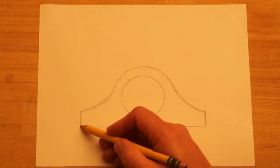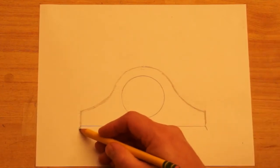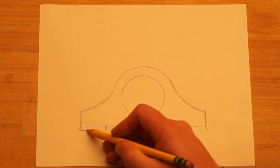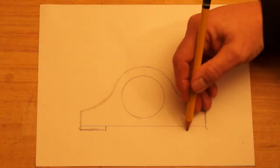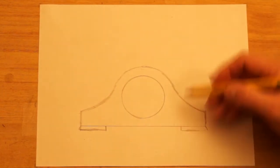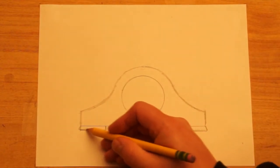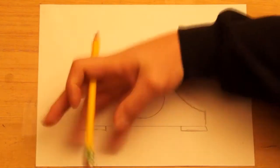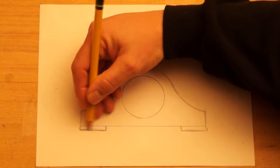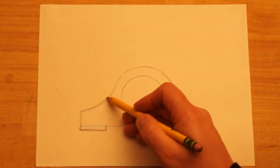At the bottom it's going to have some feet. I'm going to draw a line that slants out a little bit on each side, and then just a line that goes over about that far — the same on both sides. Now you can look at pictures; I looked at some pictures of mantel clocks and got an idea of how I wanted to draw this before I started today. You might come up with your own version, or try to draw one that you see in front of you.